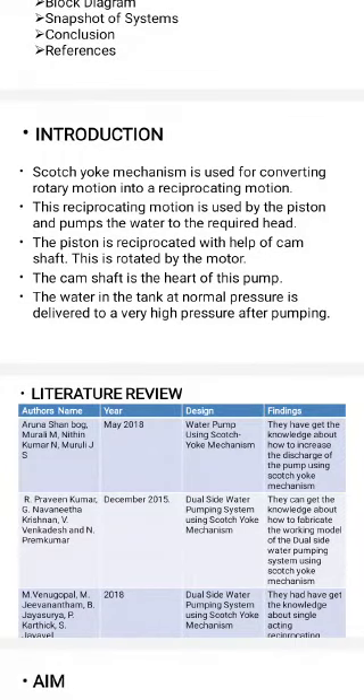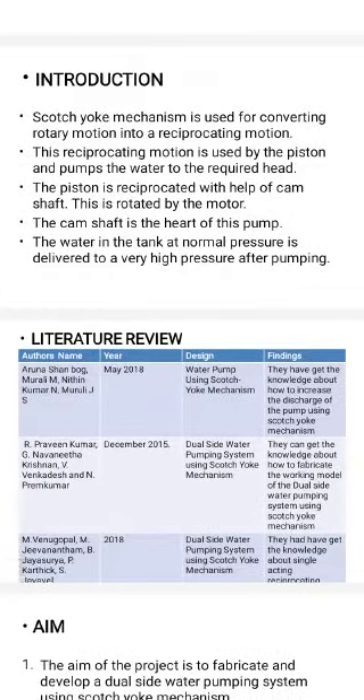The Scotch Yoke mechanism is used for converting rotary motion into a reciprocating motion. This reciprocating motion is used by the piston to pump the water to the required head. The piston reciprocates with the help of a camshaft, which is rotated by a motor.